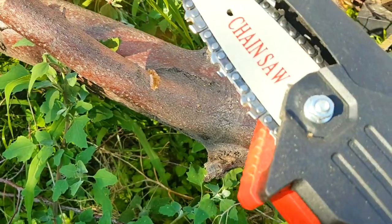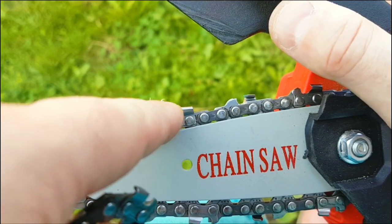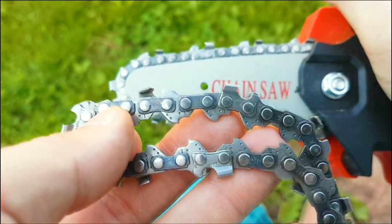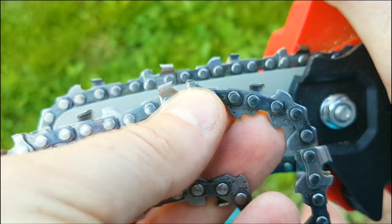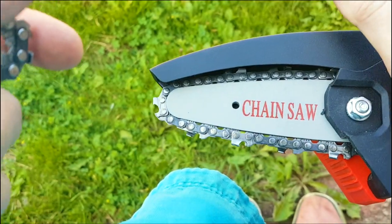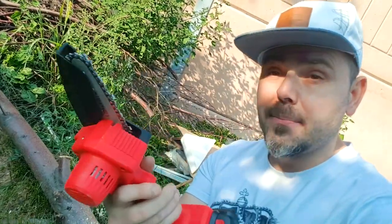If you've swapped out the chain and you're still having trouble cutting, that's because you put the chain link on the wrong way. At the very top, these teeth should be facing forward. If you put it on the other way — meaning the teeth are going backwards on top — you're not going to get any cut because it's going in reverse. Make sure you put the chain link on correctly.